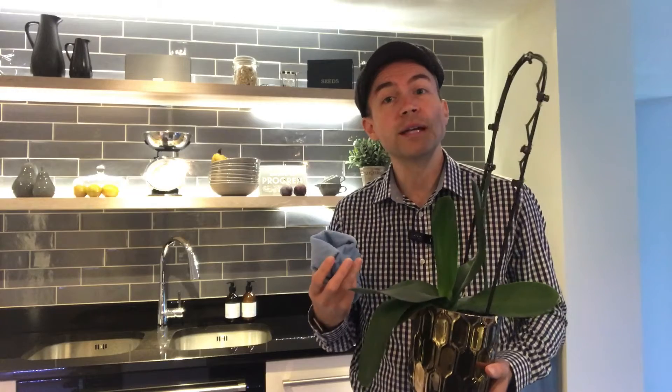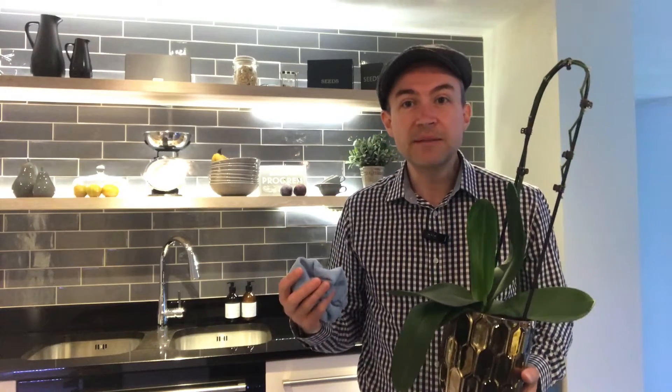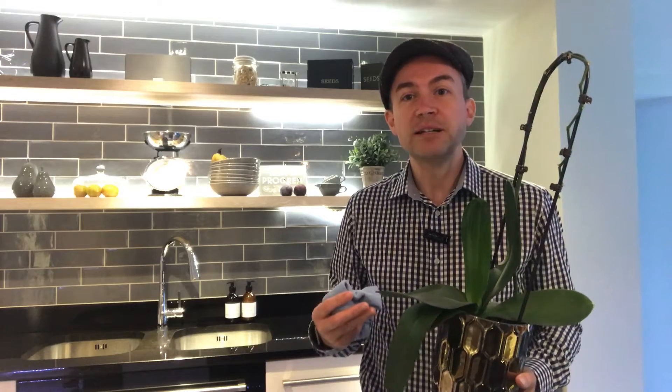I've had this Phalaenopsis, a moth orchid, flowering in the kitchen for around five months. It's a bright and airy room but it's not in direct sunlight, and that's the perfect location for it. It enjoys that little bit of steam — they're equally at home in a bathroom — but now it's drawing into autumn and winter, it needs to go through a period of rest.